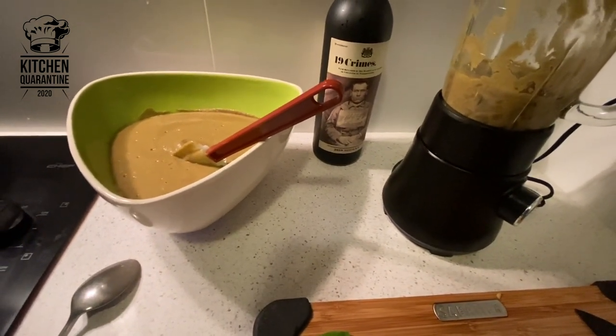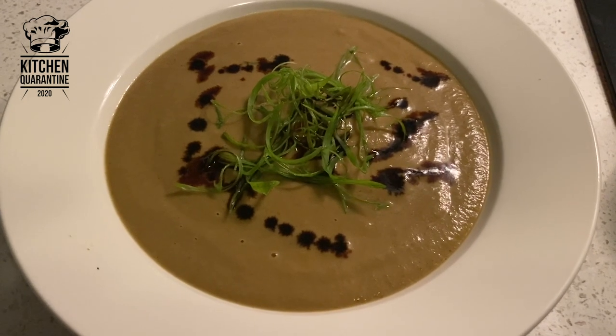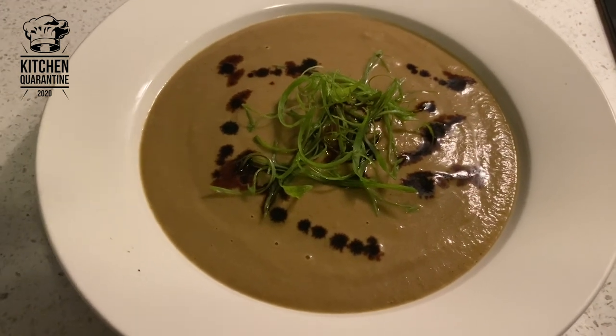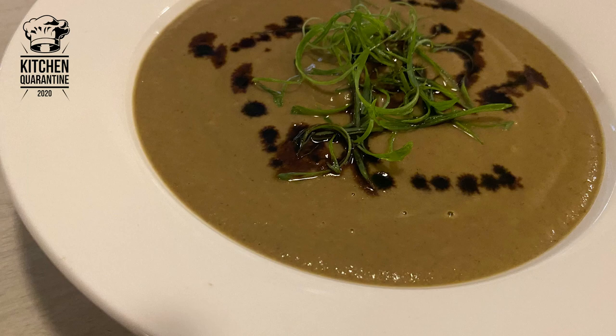So this is our soup plated up. I use just some chiffonade spring onion and some soy sauce to give an extra saltiness, or you can use a truffle oil or just olive oil if you want an extra kick. So our soup is complete. Follow the page, write me any comment about the recipe if you've got any questions, and thanks for watching Kitchen Quarantine. Thanks to our sponsor and stay safe.